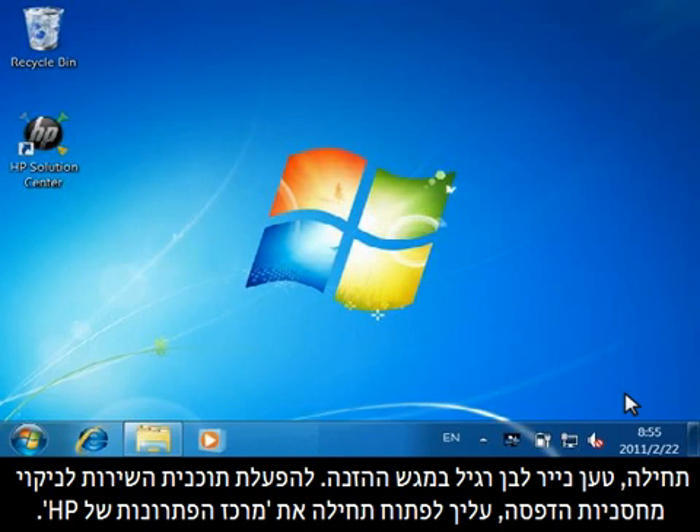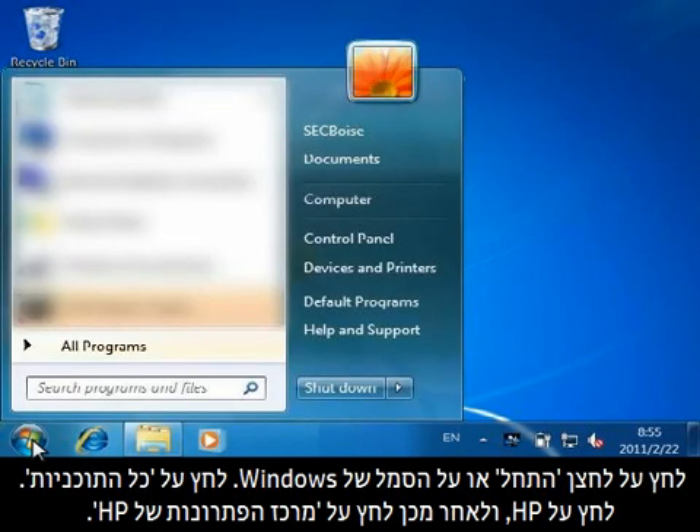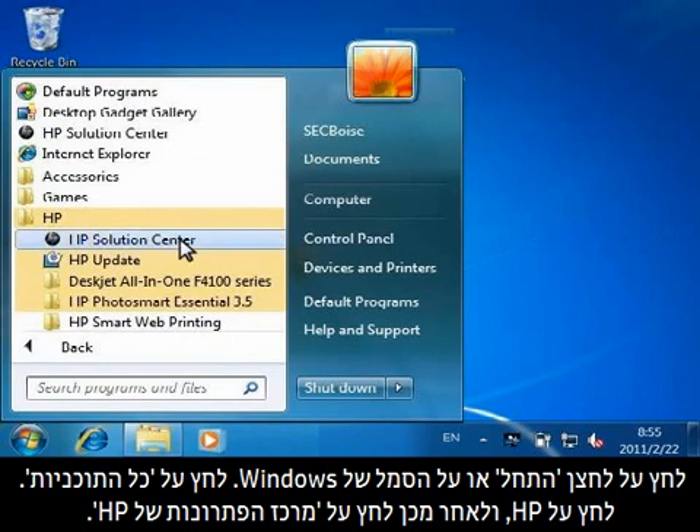To run the Clean Print Cartridges Utility, you must first open HP Solution Center. Click the Start button or the Windows icon. Click All Programs. Click HP. And then click HP Solution Center.